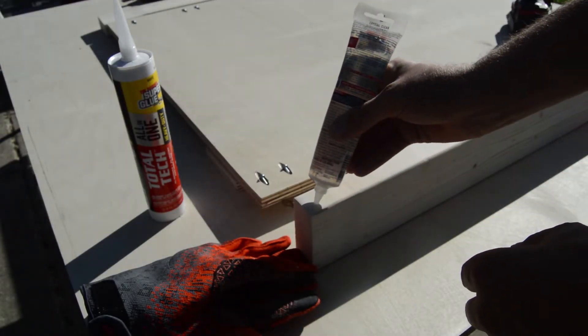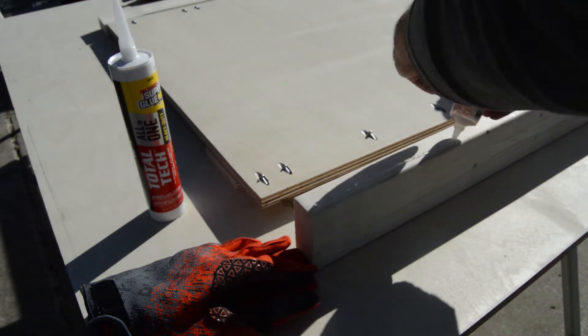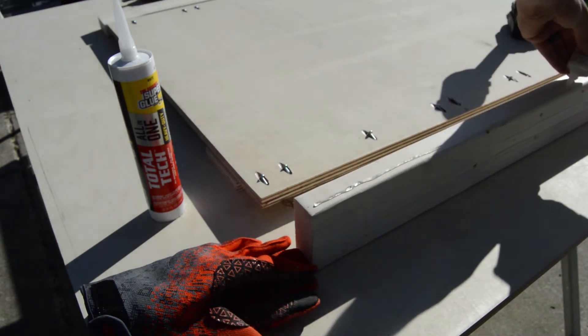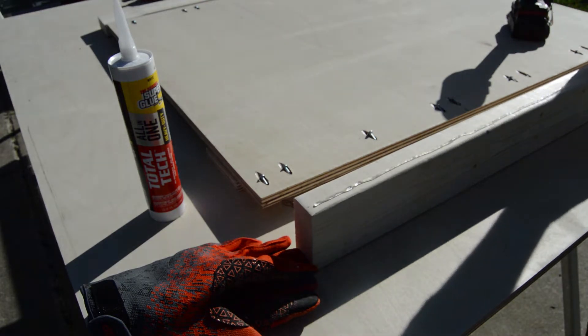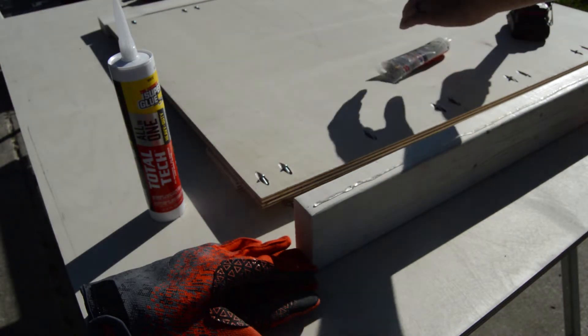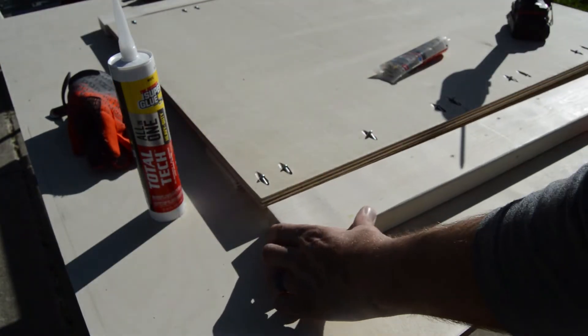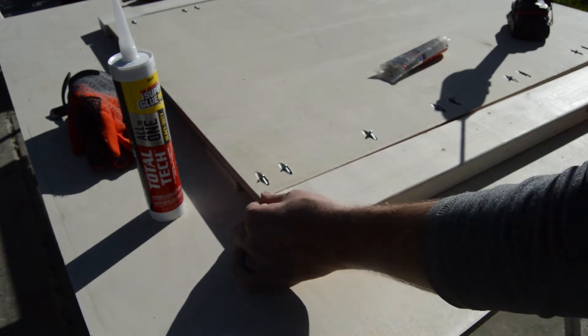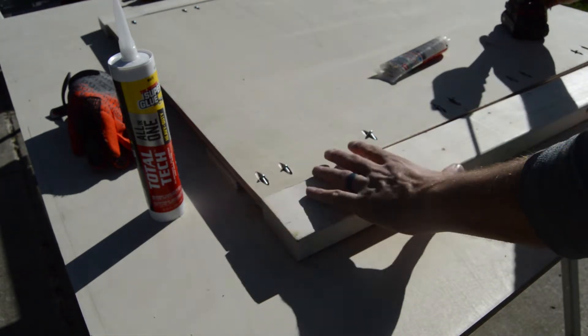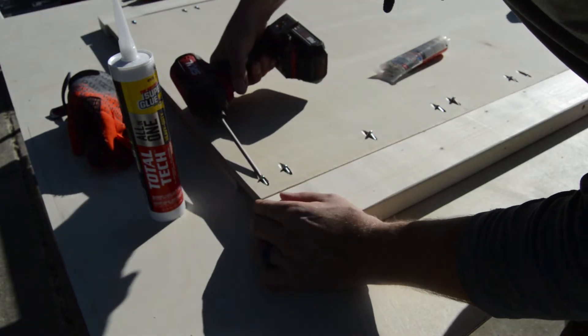For this part of the glue-up, I went with the clear. I love these 4.2 ounce tubes of the Total Tech — this was the perfect size to make sure I'm getting the glue exactly where I need it on the post. Since I'm staining and not painting, I didn't want to have any issues there. Just making sure I get everything lined up, and then start installing the pocket screws.